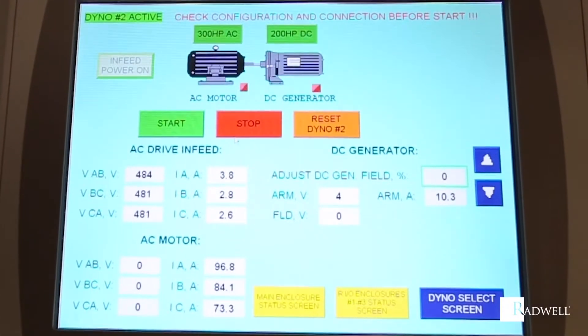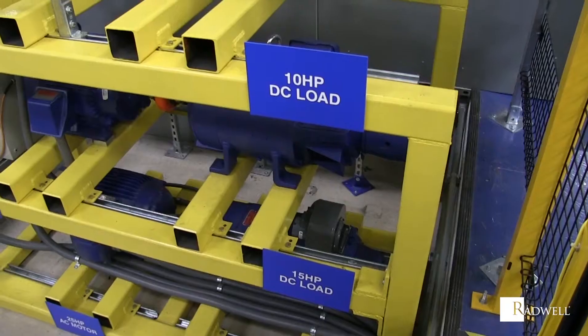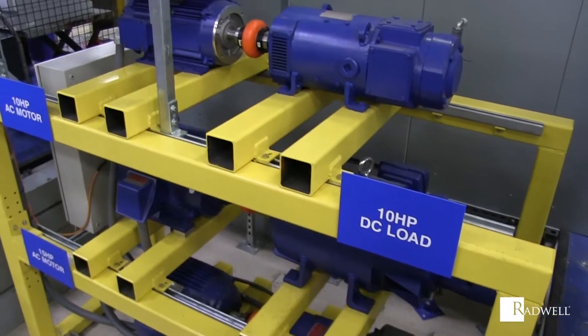The rotational speed is found by measuring the number of times the drive shaft moves. This allows you to find the given power and torque needed to operate an engine.